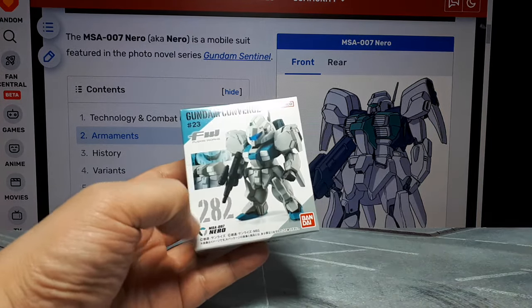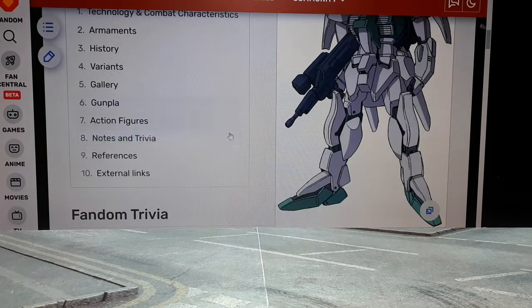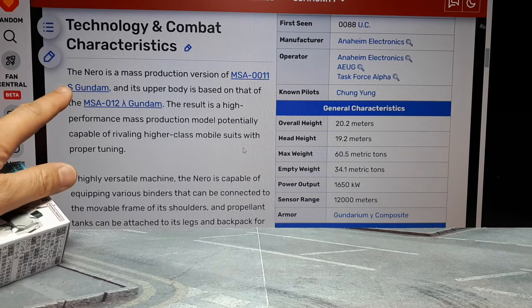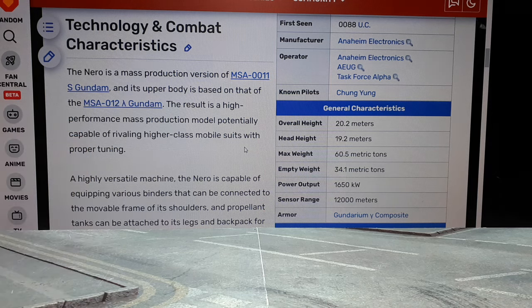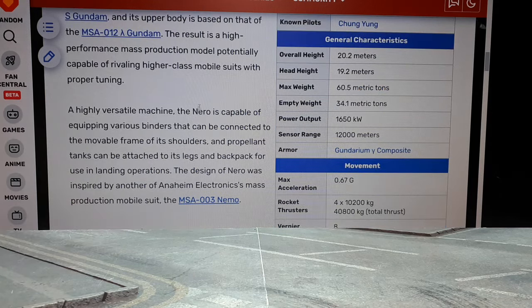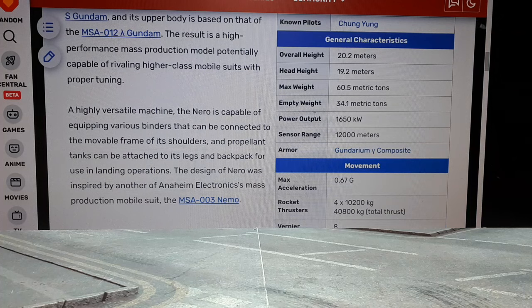Number 282 - Nero is shown in the photo novel series Gundam Sentinel. It is based off the S Gundam, and the upper body is based off the Lambda Gundam. Basically it's a mass produced suit and it has the ability to take on a bunch of different equipment. So that's what we learned there.